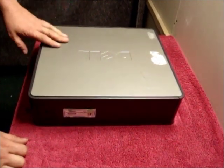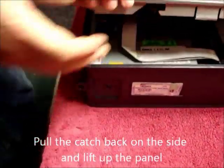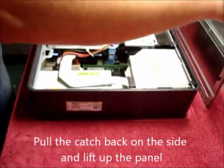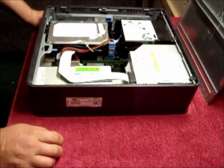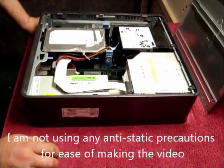To remove the side panel, pull the little catch back on the side and lift the panel off. Now you will notice I'm not using any anti-static precautions. This is just for the ease of making the video.